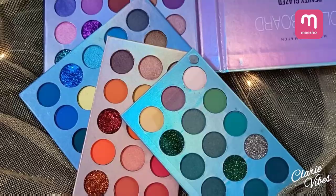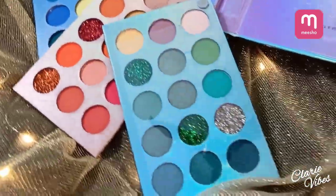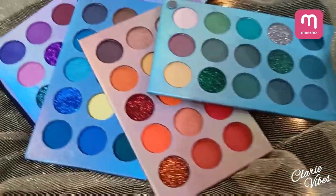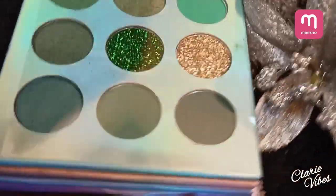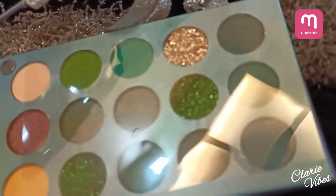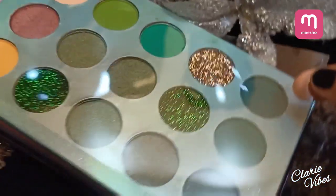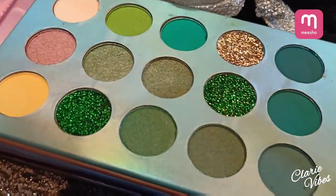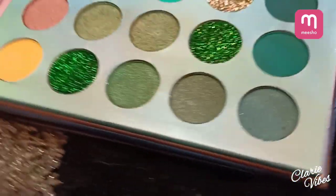You have seen the outer packaging. There are many eyeshadows — 4 trays total, 60 shades available, with 15 shades in one tray. You can see there are plastic slits for protection, and guys, you can see how many shades there are.